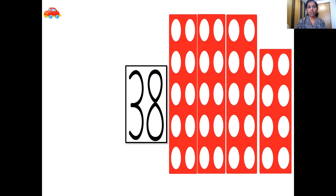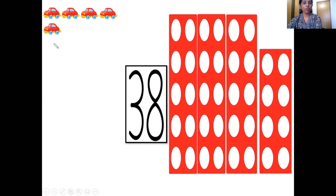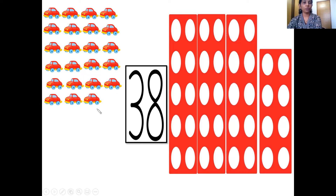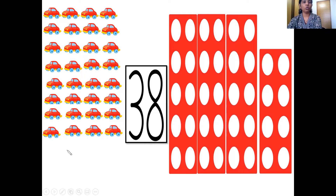Very good children. And here comes our car zooming in. So let's count them: 1, 2, 3, 4, 5, 6, 7, 8, 9, 10, 11, 12, 13, 14, 15, 16, 17, 18, 19, 20, 21, 22, 23, 24, 25, 26, 27, 28, 29, 30, 31, 32, 33, 34, 35, 36, 37, and 38 cars.